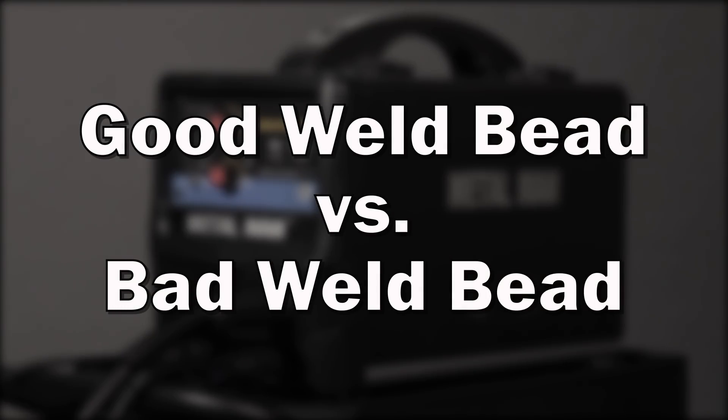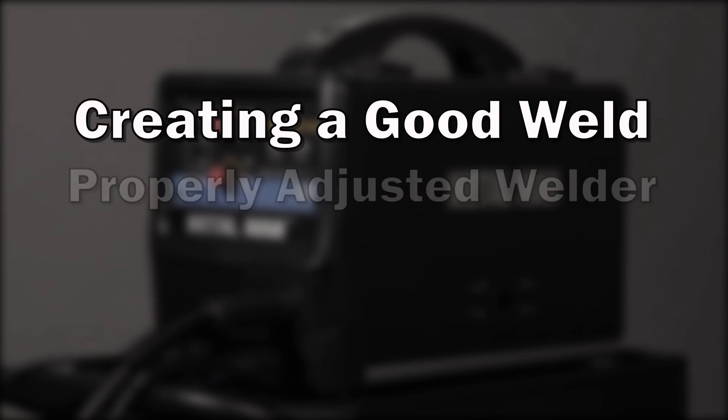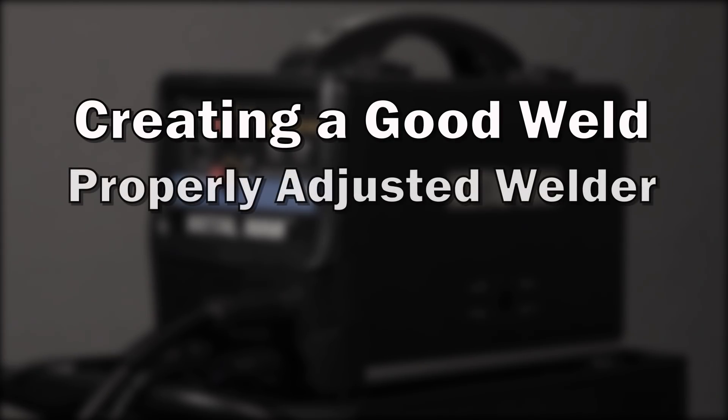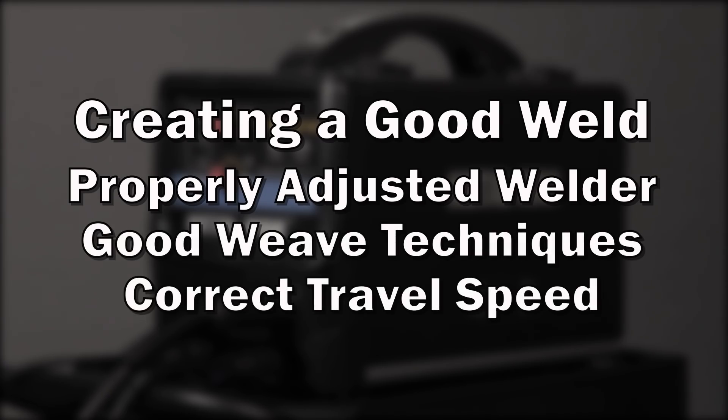A good weld bead versus a bad weld bead. Creating a good weld is a combination of properly adjusting the controls on your machine, using good weave techniques, and correct travel speed.